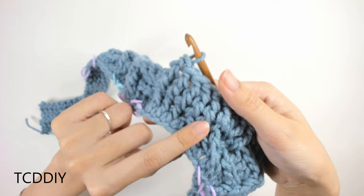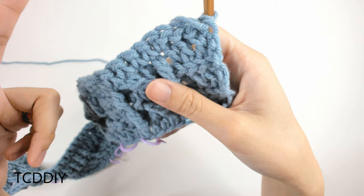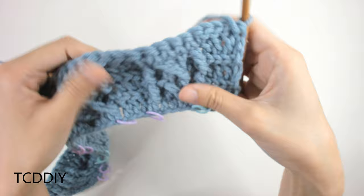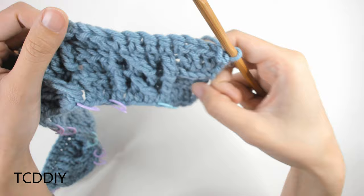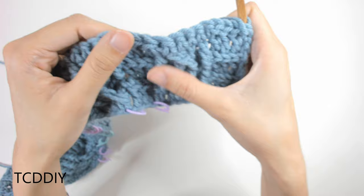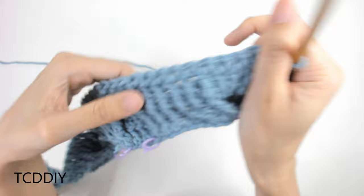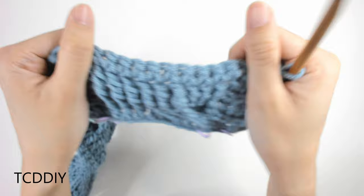We finished that row and made our way back with back loop slip stitches and single crochets. From here, maintain back loop double crochets wherever you see them, and maintain the smaller cable wherever you see it. Back loop doubles, small cable, back loop doubles — then meet back at the thicker cable.